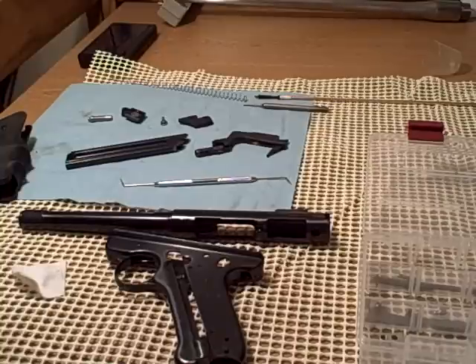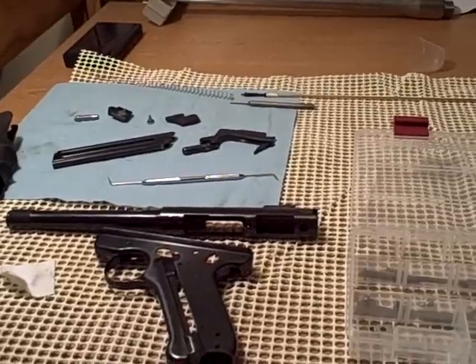You can get a bench mat from a number of gun companies, but this is just carpet matting you can get at your local store. You can get a huge sheet of it for about ten to twelve dollars, and they have cheaper ones in smaller rolls. You get a lot of it because it's meant for carpeting.